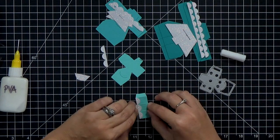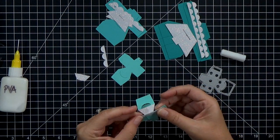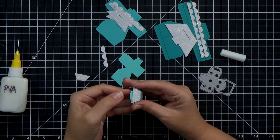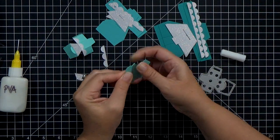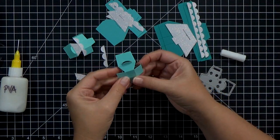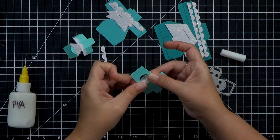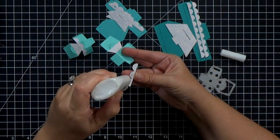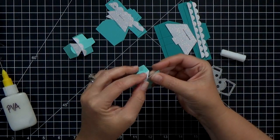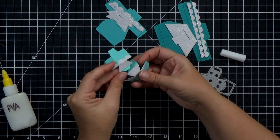While I'm folding these, I thought it would be a good time to glue on my icing pieces — it's just easier while you can hold it flat. I'm using PVA glue in a fine line bottle; that wet glue allows me to slide the pieces around a little before it sets. I'm gluing on those icing strips and the pieces for the top of the cake, then repeating the process for the second side. Test those folds to make sure the icing folds nicely.